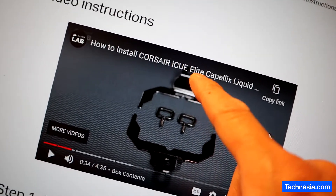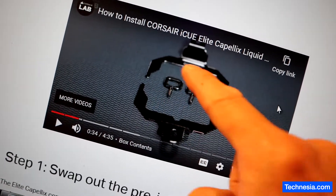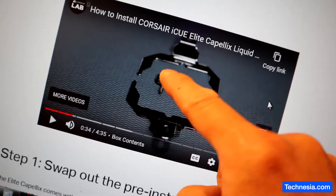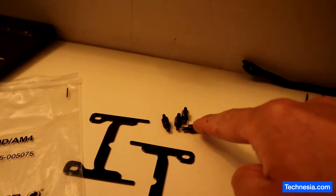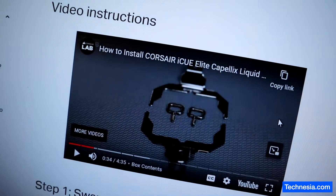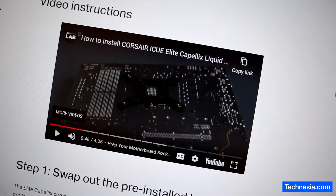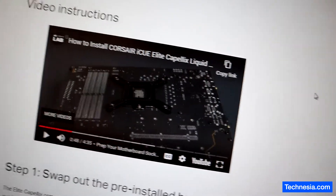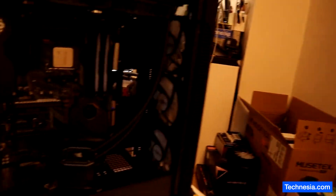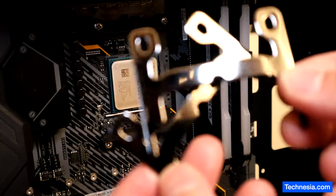The cooler I got doesn't come with that bracket and doesn't come with that screw. All the instructions I found online seem about as useful as a street department when it comes to fixing a pothole. So let's play around and see if I can figure this out. These are the mounting brackets I got from Corsair.